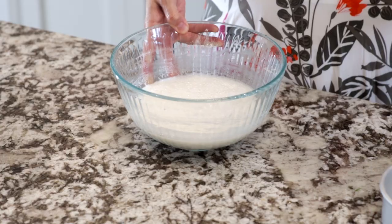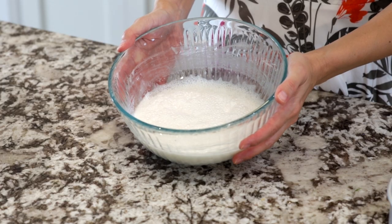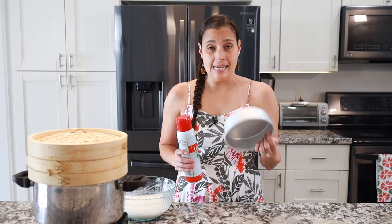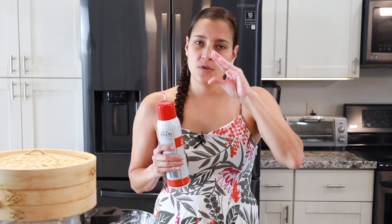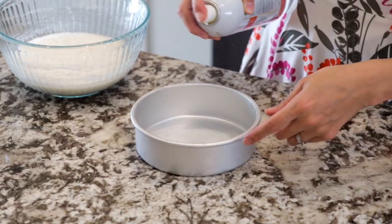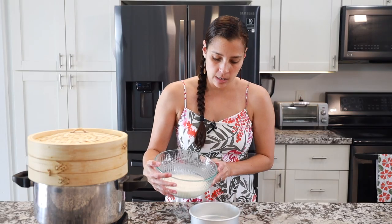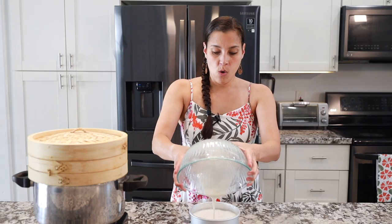The batter has been proofing for a little over an hour. As you can see, there are bubbles at the top — it's still super liquidy, but the bubbles tell us it's ready. You can use a six-inch or an eight-inch pan. I like the six-inch because it makes it a little thicker; if you want it thinner, use the eight-inch. Spray some non-stick cooking spray, then pour the batter straight in, making sure to get it all on the bottom. Now time to steam.